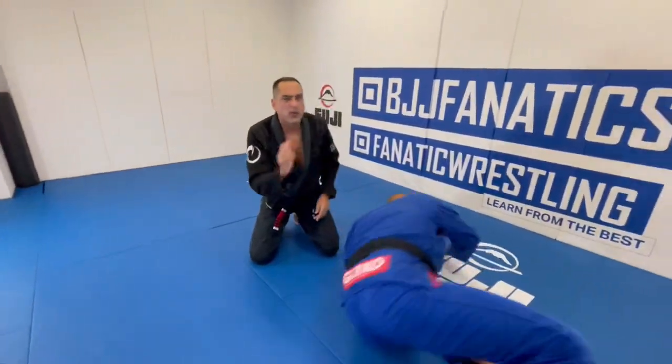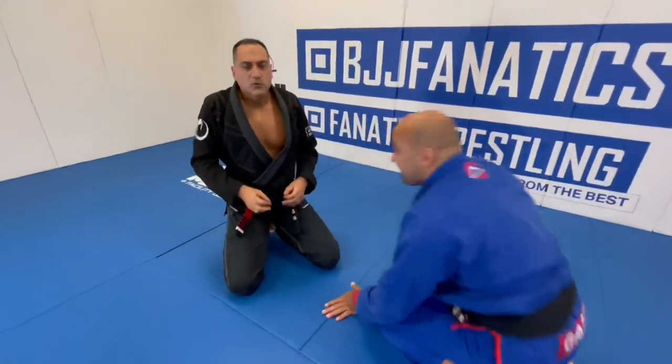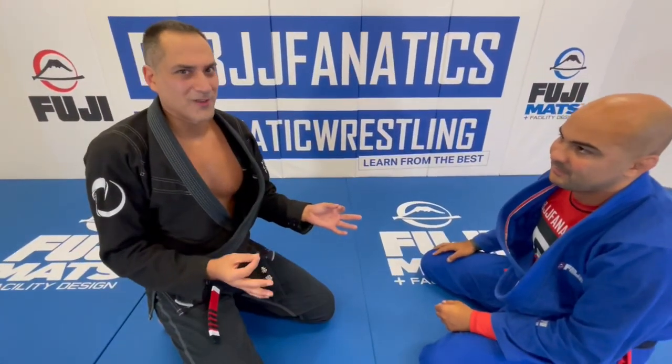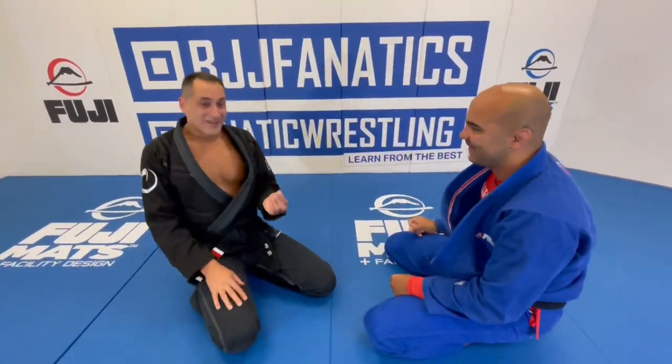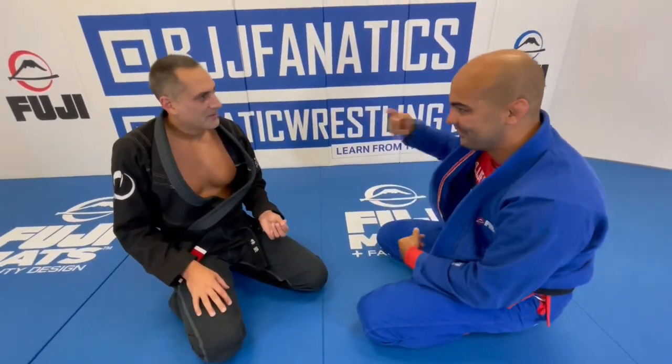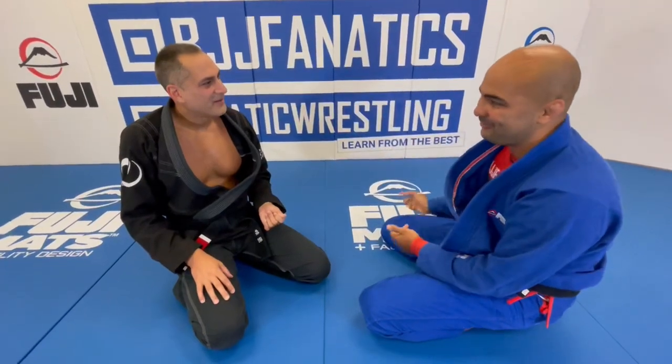So it's all about flowing. It's good to have the option of a wrist lock, but you can't just know the wrist lock — that is not going to work. You're always going to have the next step. Hopefully you finish with the first one, but if you don't, then you have the second one, the third one, the fourth one.